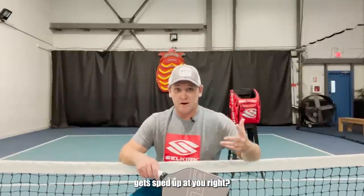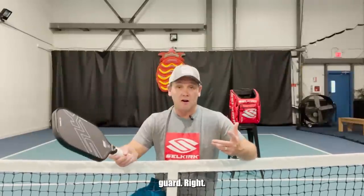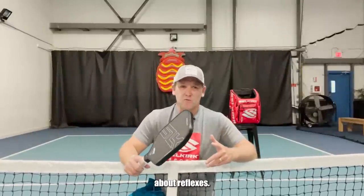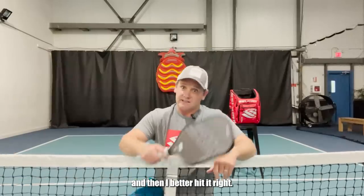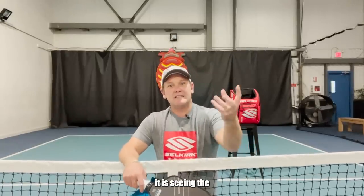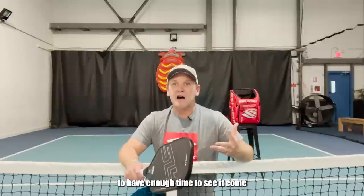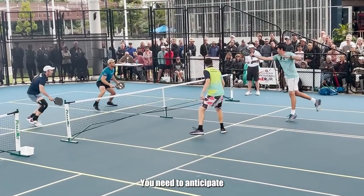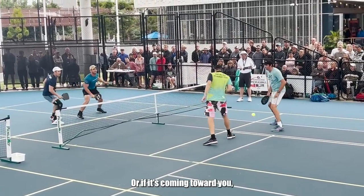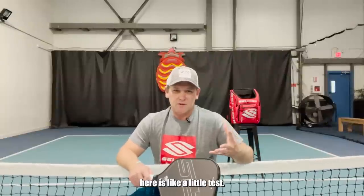One of the challenges in pickleball is when the ball gets sped up at you. When you're up at the kitchen line in one of these dinking battles, all of a sudden your opponent speeds things up and tries to catch you off guard. Sometimes that's about reflexes — seeing that ball coming at you fast and reacting. But especially as you go up in level, you're not going to have enough time to see it come and then react. You need to anticipate that the ball is coming toward you, and which side it's going to as it's being sped up. So I thought what we would do here is a little at-home test — I'll hit some balls fast toward you, and you can see if you can figure out where it's going to go.